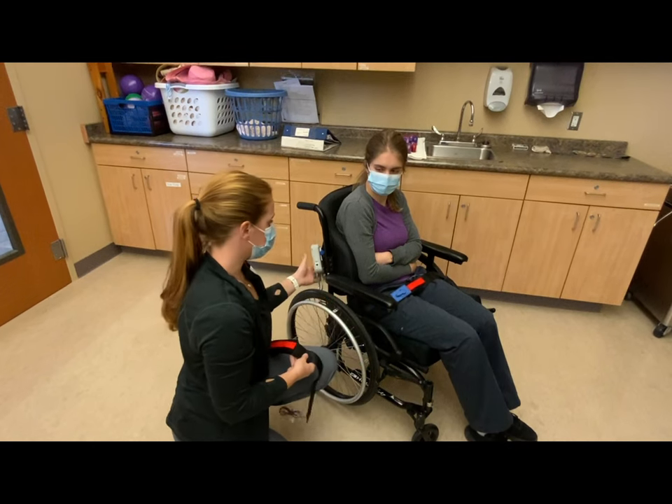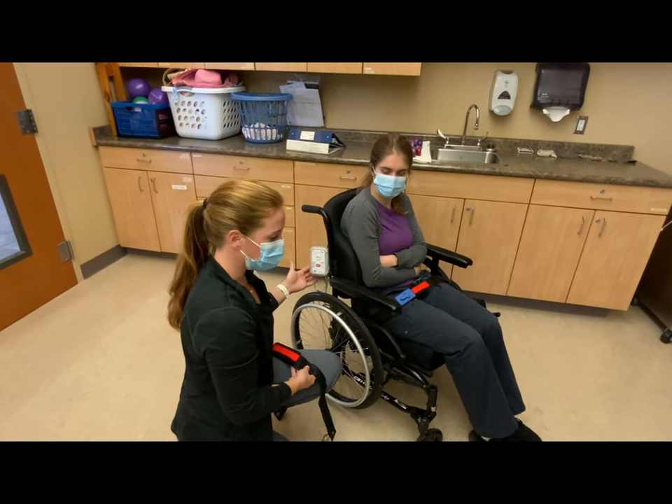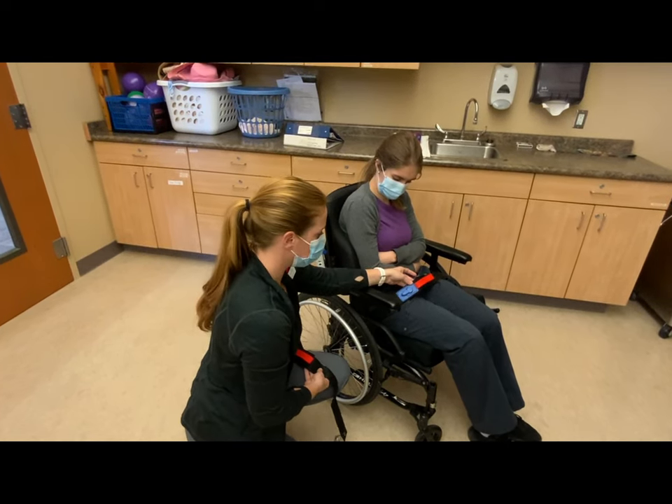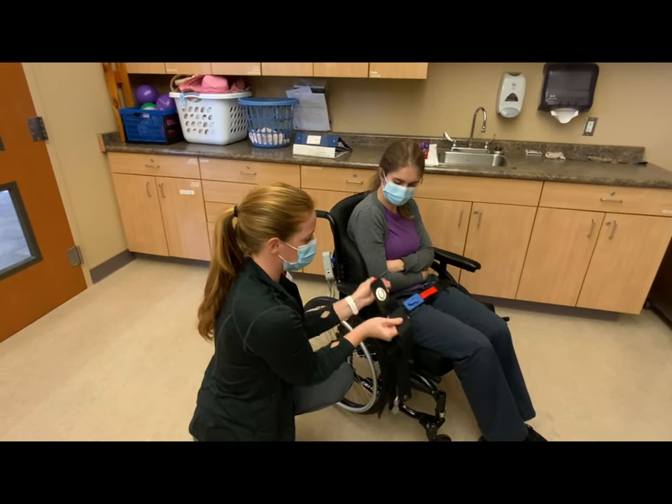Hi there. Today we have the Kerasense Kerbell Easy Release Seatbelt. We have two styles here at Blue Water Rest Home. The first one is a red and blue Easy Release, and we have a black and red Easy Release Seatbelt.